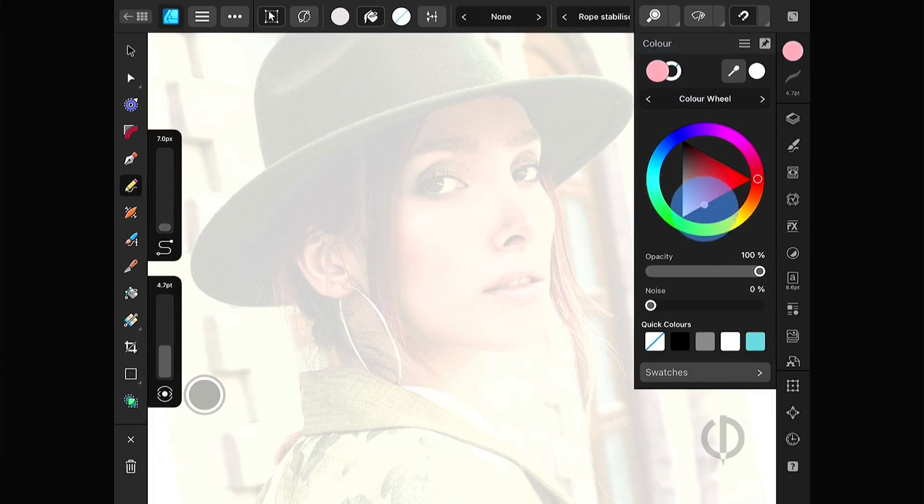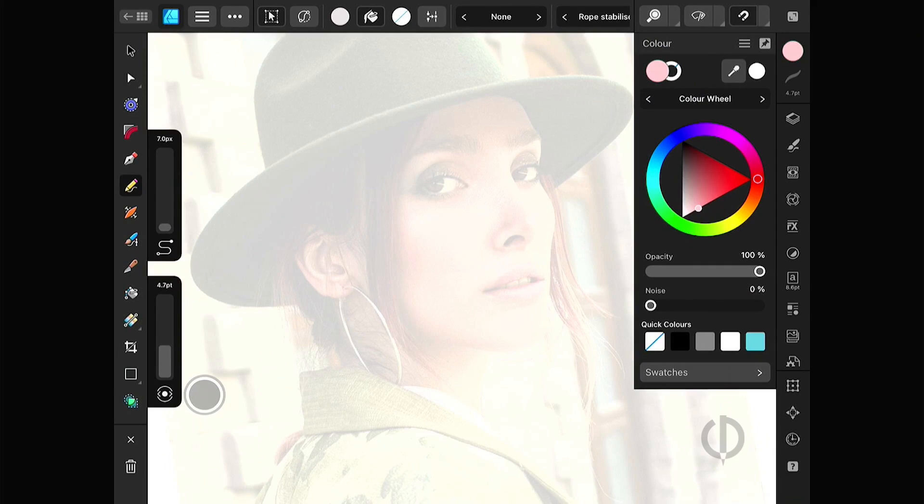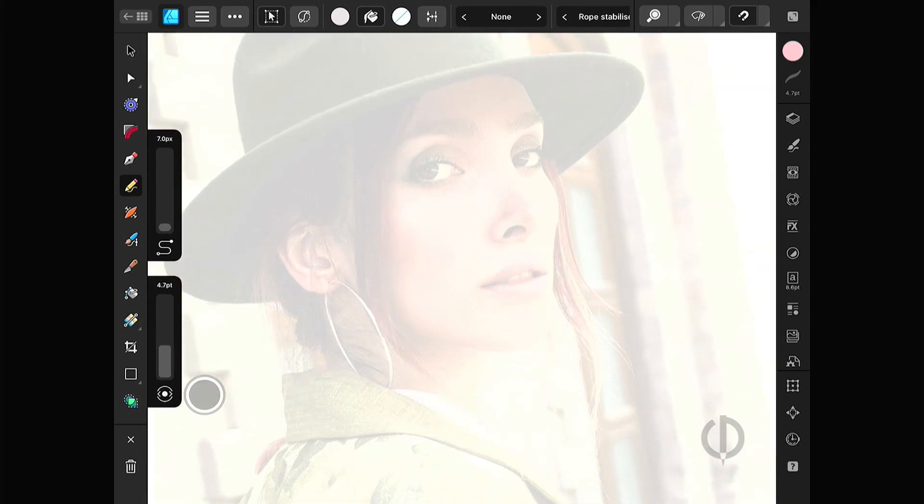Now, grab the pencil tool, enable Sculpt, Fill Color, and Auto Close, and start with the face.